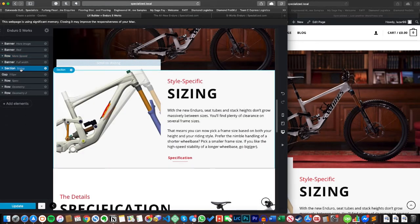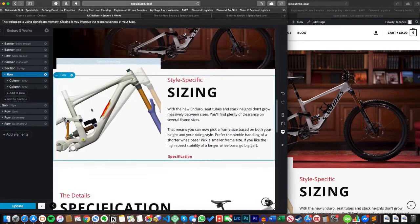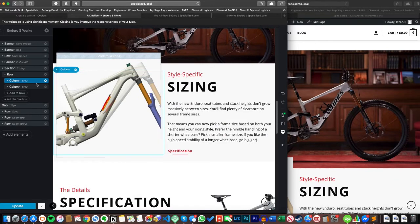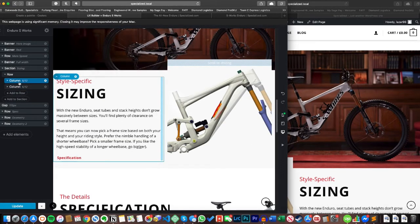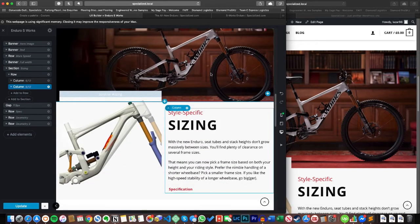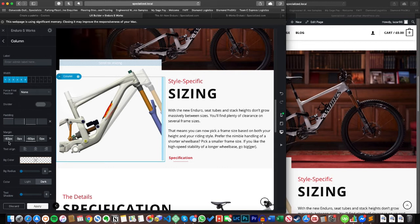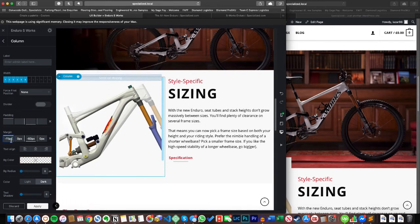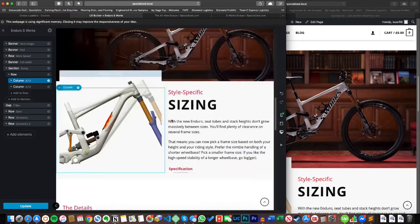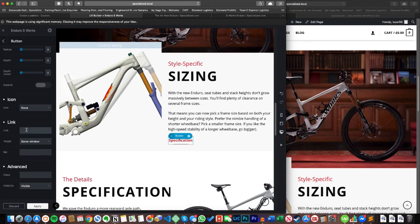Moving further down, we have a section with a row and two columns similar to the earlier layout, but I've reversed them — text on the left, image on the right. To do that, just flip the order of the columns: the top column appears on the left, the bottom on the right. The other difference here is I've overlaid this banner slightly with this column by using a negative margin — minus 82 pixels on the column options — which brings that column up and overlays the banner. I quite like it; it makes things a bit different.